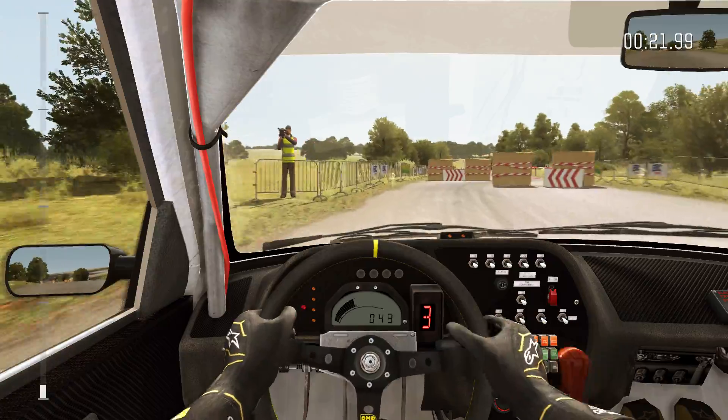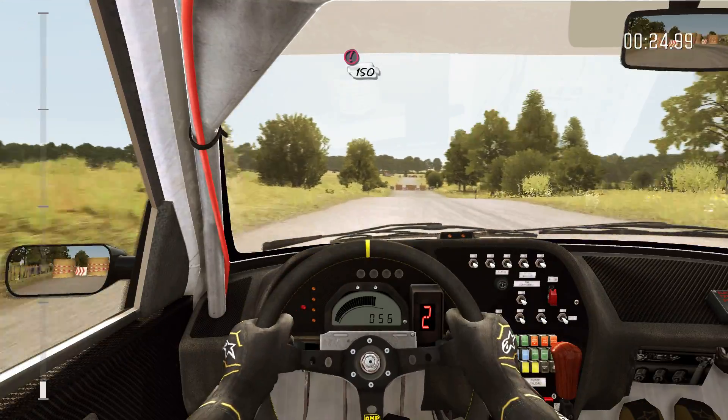Caution tight chicane, right entry, 150.